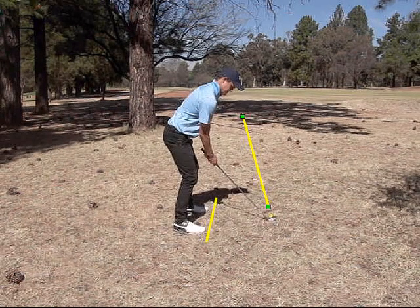So again, to play a draw shot or a hook shot, aim your feet right where you want the ball to start and aim the club face just left of that line of your feet, and that should put the right to left curvature on the ball.